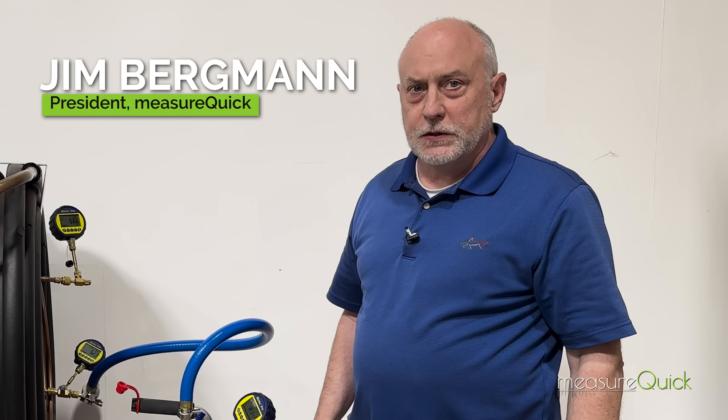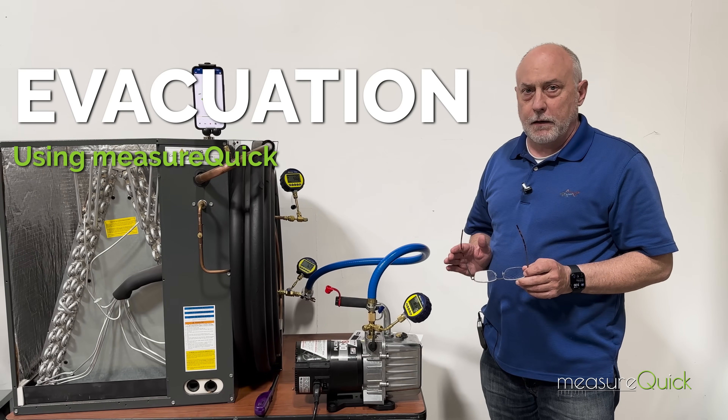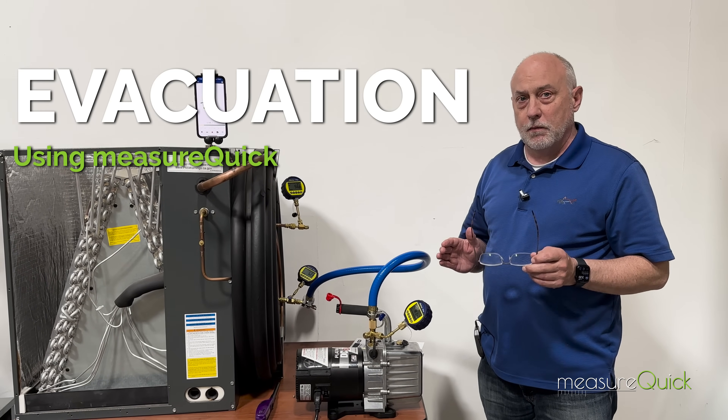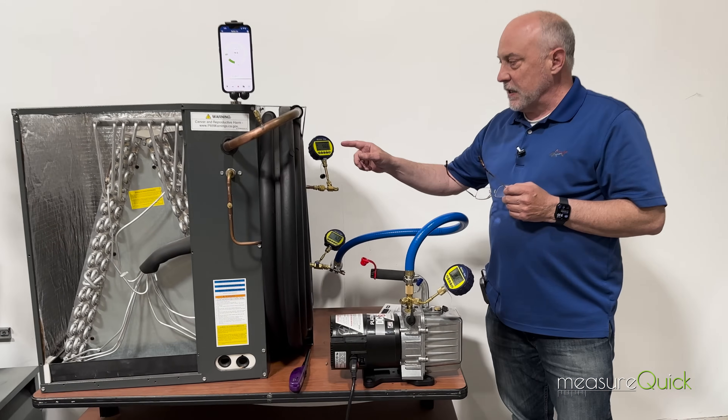Hey, Jim Bergman on behalf of AccuTools. I want to do a little video today on evacuation, specifically covering how deep a vacuum we want to go and also micron gauge placement. I'm going to have Val come over here for just a minute and take a look at these couple of micron gauges.